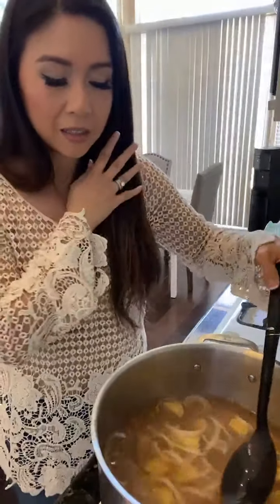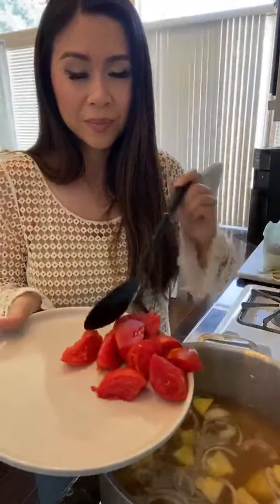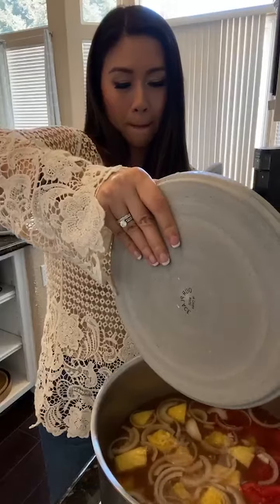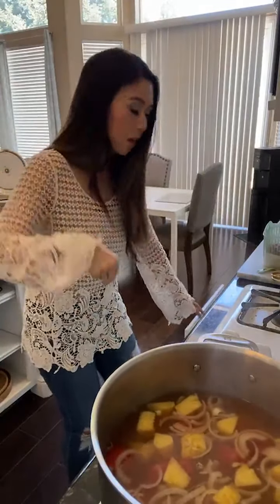Let's taste this real quick before we add anything else. That's sour - that's all we need. The pineapple is going to give the soup a little bit of sweetness; some people add a little bit of rock sugar. Now I'm going to add the tomatoes, and the salmon is right here - I'm going to add the salmon too and we're just going to cover the pot.